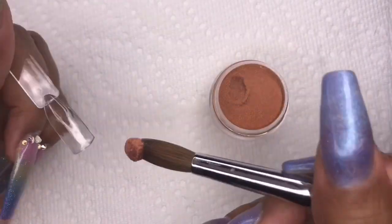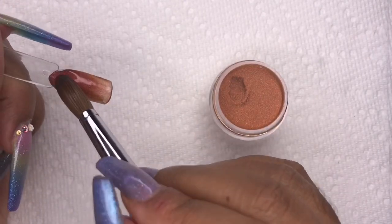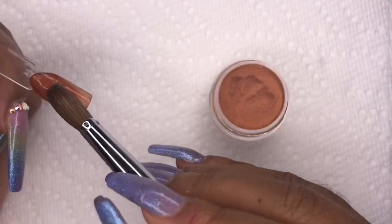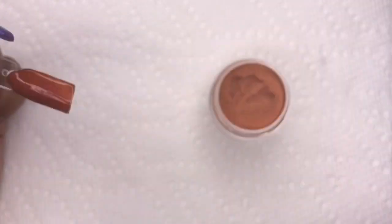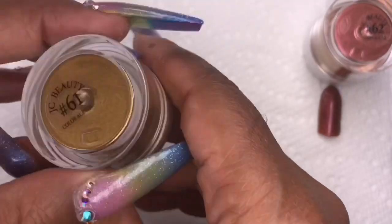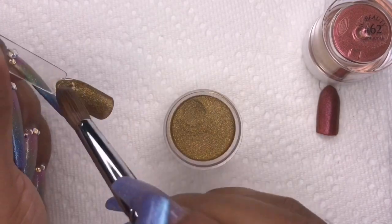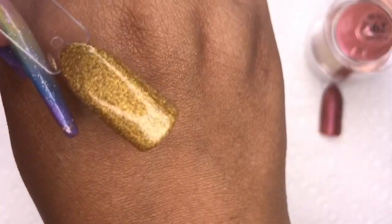Now we're getting into the Metal Status collection, starting with color number 62. I've never used anything that went on like this — it was perfection, and it has a shift to it which is really cool. The next color is number 61 and I'll be honest — I do not like this color. I don't like how dark it is, but it is nice for winter.